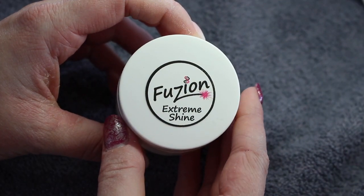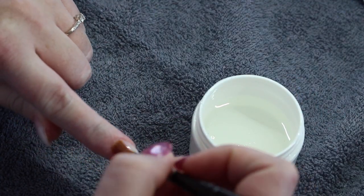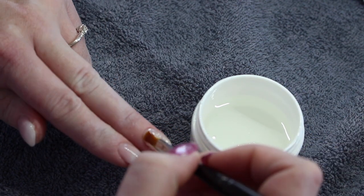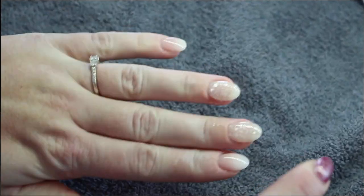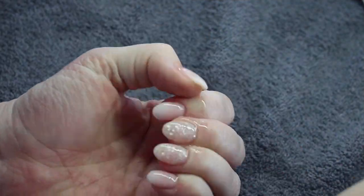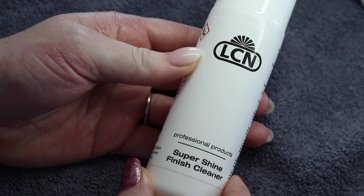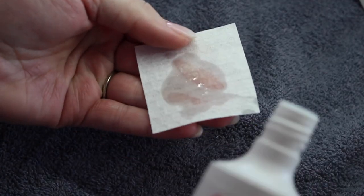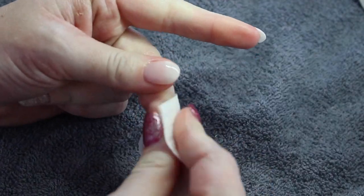Up next I am going in with my top coat which is my Fusion Extreme Shine and applying that to all the nails and fully curing. Once that is cured I will once again remove the dispersion layer with my cleanser. Then I go in with a little bit of cuticle oil — this one is the Fusion Juicy Pomegranate. Rub that in and then a little lotion which is Bath and Body Works Endless Weekend. And lastly I am going in with my LCN Super Shine Finish Cleaner which just leaves the nails at a very high shine. I put it on a little light and then rub the nails until they squeak.